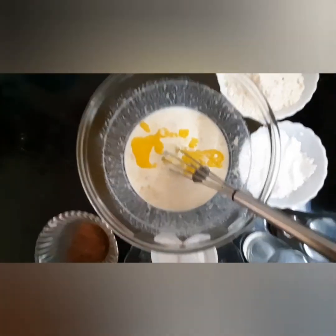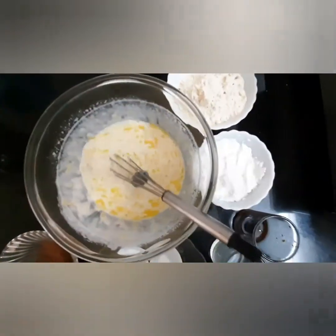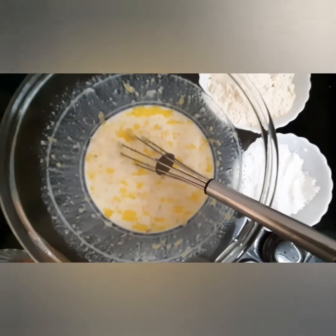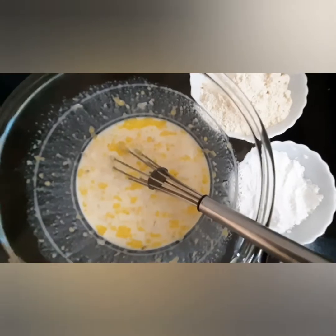Mix the ghee in well. We have mixed all our wet ingredients really well, and now let's start adding the dry ingredients.